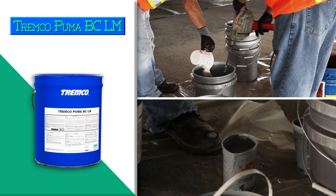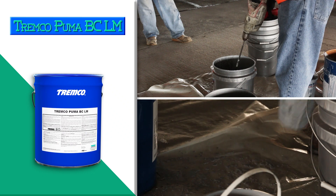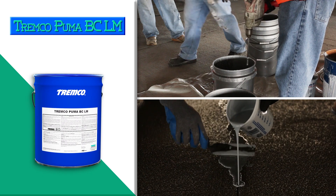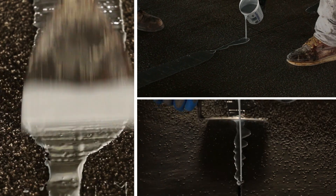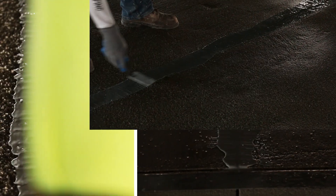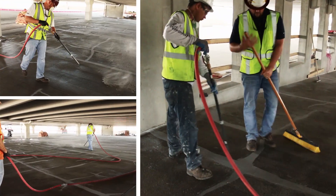For moving joints, mix Tremco Puma BC-LM for 2 to 3 minutes prior to the addition of Tremco Puma initiator. Ensure Tremco Puma BC-LM is thoroughly mixed together with the initiator. The amount of Tremco Puma initiator is dependent on the ambient temperature. Please refer to Table 3 of the application instructions for addition amounts. Apply Tremco Puma BC-LM 6 inches or 150 millimeters wide centered over all untreated cracks at an 80 mil thickness, 2.0 millimeters. Allow Tremco Puma BC-LM a minimum of 1 hour to cure. Once fully cured, rough up the Tremco Puma BC-LM with a grinder. Sweep or blow off any excess Tremco Puma BC-LM.